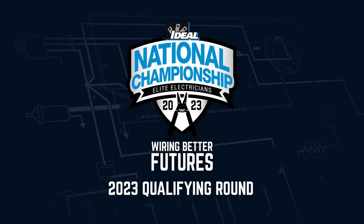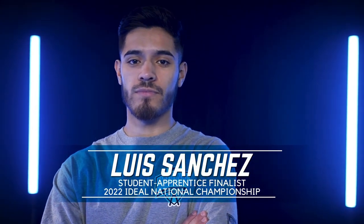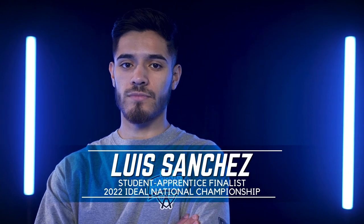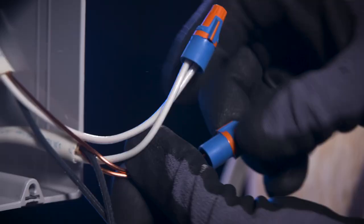Welcome to the 2023 qualifying round. This is Luis Sanchez, finalist in the 2022 Ideal National Championship Student Apprentice Competition. Luis is going to demonstrate your qualifying round challenge.